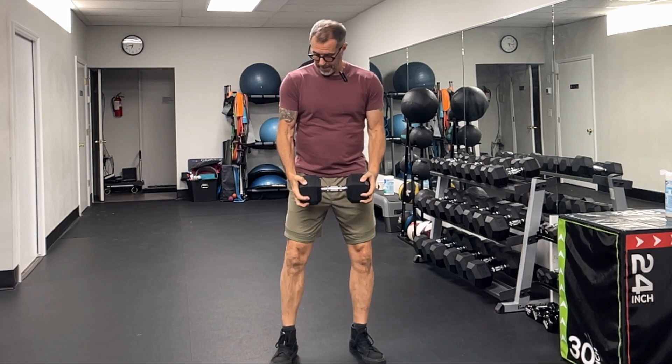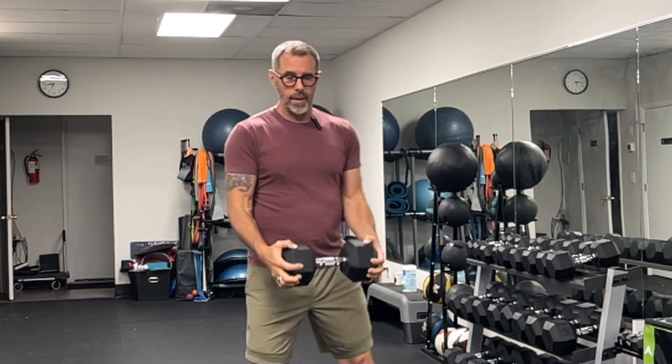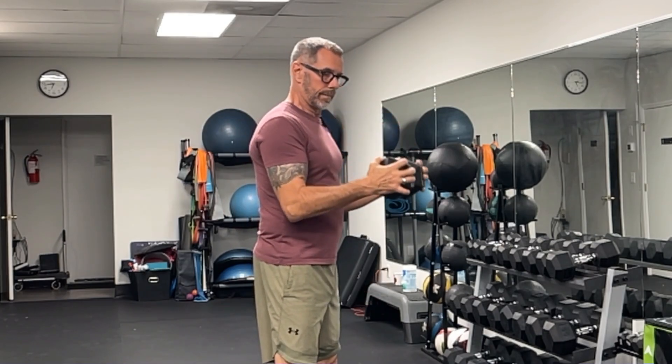I want to keep a nice tight core, neutral spine and keeping those hands crushing inwards, but my elbows nice and tight by my side. I'm going to curl up again, keeping that squeeze, that Crush Grip. Get that nice bicep squeeze at the top. I'm keeping that upper arm nice and still. And that's the Crush Grip Bicep Curl.